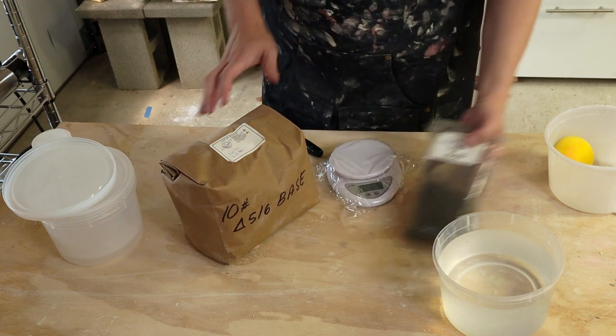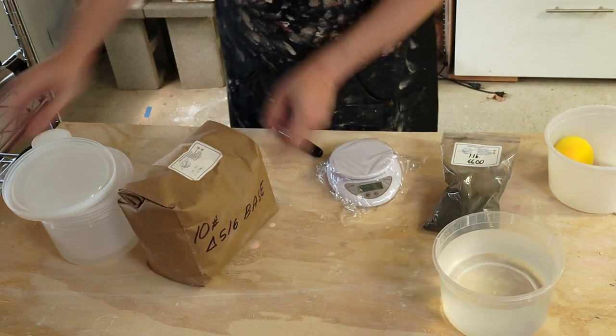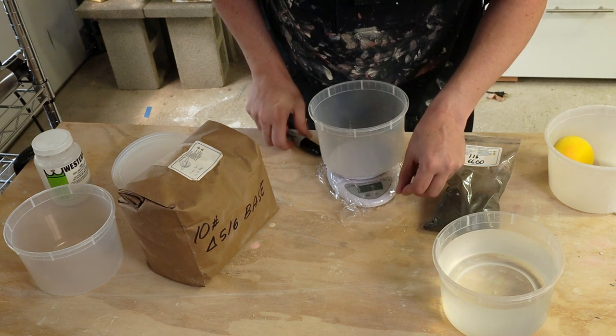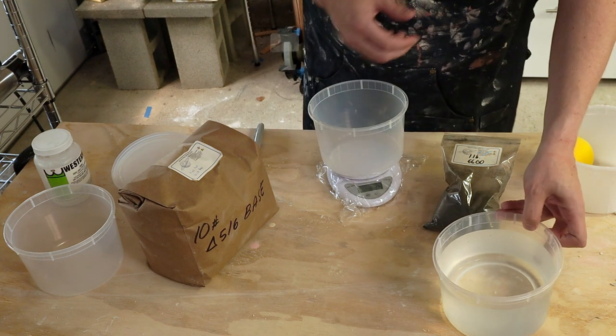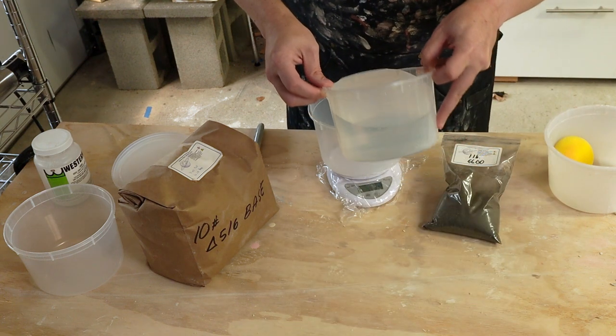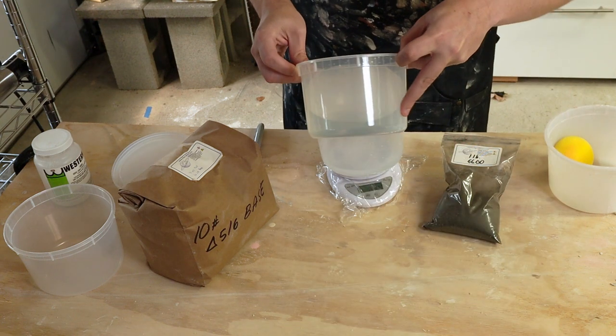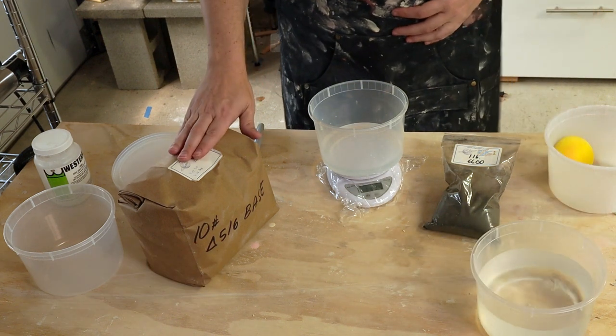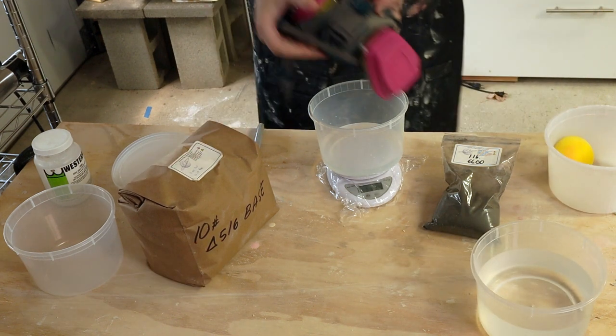So this should be pretty straightforward. I'm going to start with the glaze. 11 ounces of water to start with, right at 11. And then I need 16 ounces of the base. And this is very dusty, so I'm going to put on my mask.